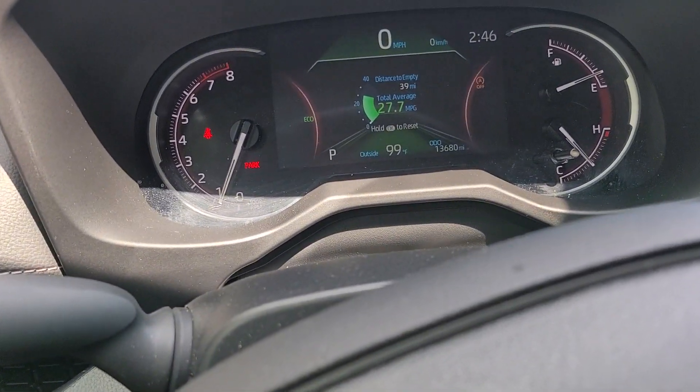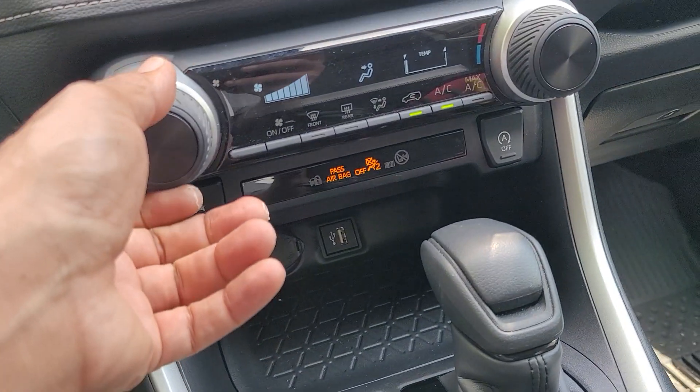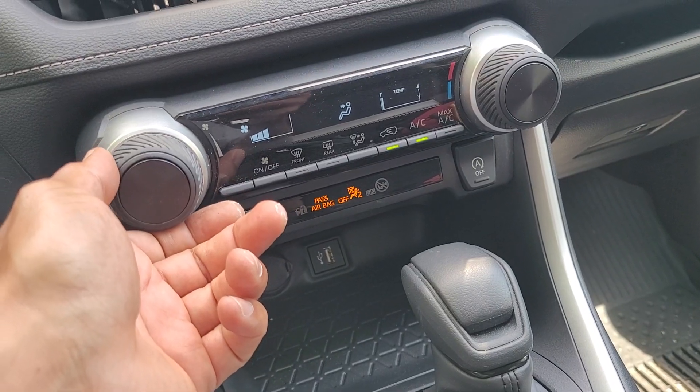Obviously. It looks 99 degrees outside — that's why you hear all the wind. Let's turn it down. So noisy.